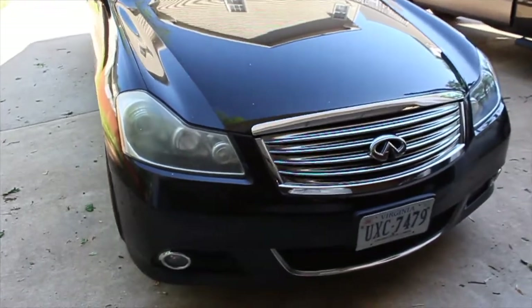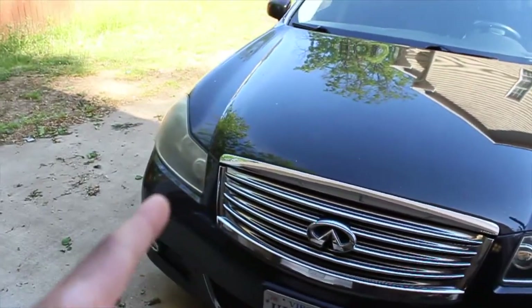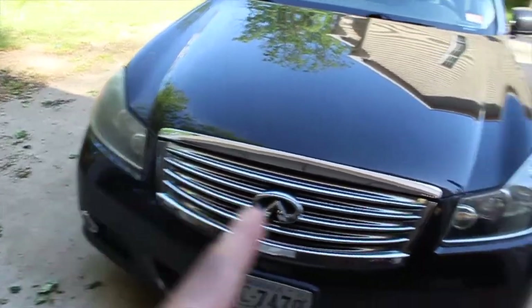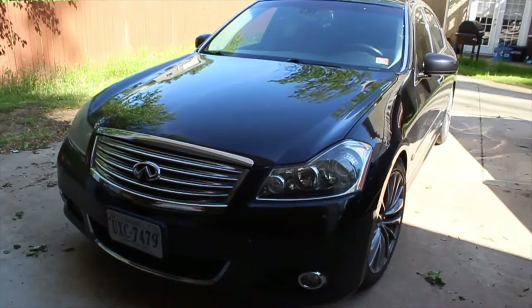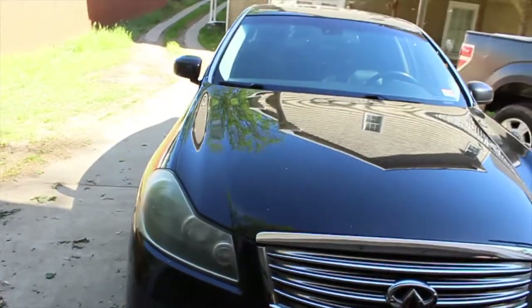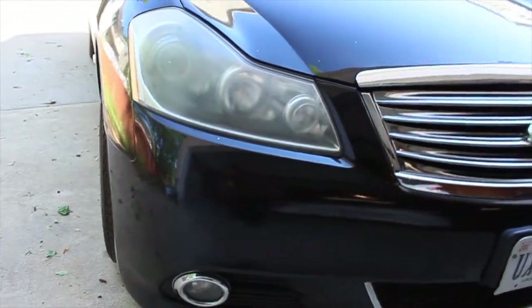What's up guys, welcome back to the channel. Today we're doing a little headlight restoration. We're working on this Infiniti M35 here — it belongs to my cousin. He brought it over to see if I could bring back that new look on these headlights.